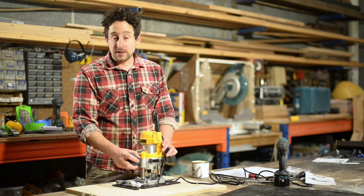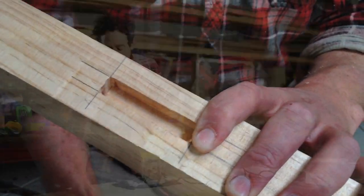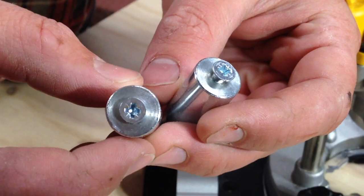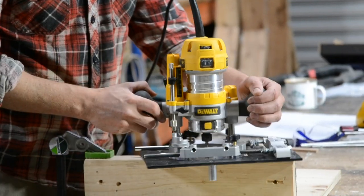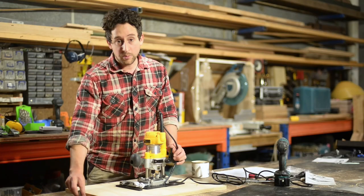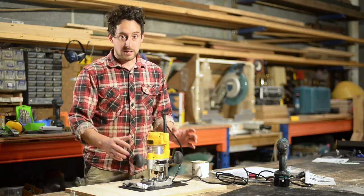They have also designed this so you can do edge mortises. They've included two little pins that you stick on the underside. I don't actually love that application and there is another way to do it that I'll talk about in a second. With some practice you could get good results, but I just didn't find it quite accurate enough for myself.